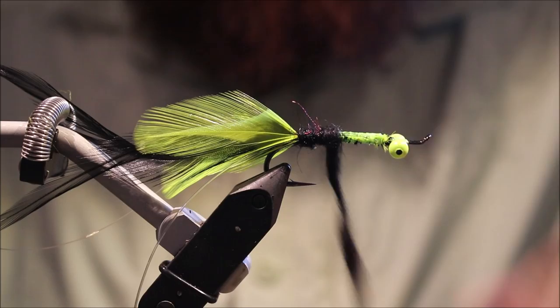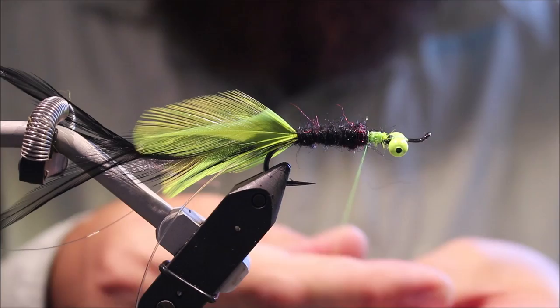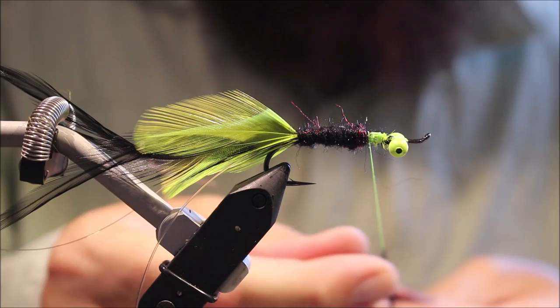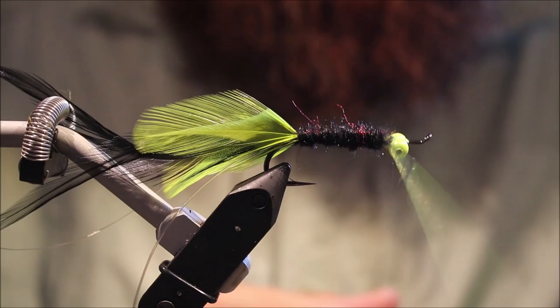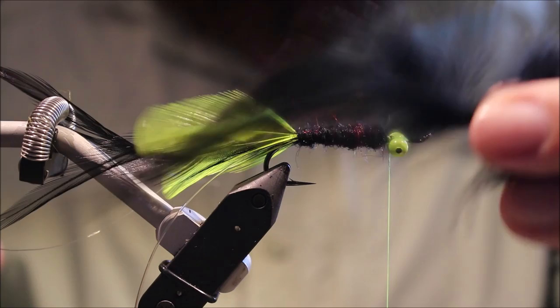Let's get that dubbing started — wind it forward, creating a kind of taper as I go, adding a bit more until I come to just behind the eyes, leaving myself a couple of millimetres behind the eye. Now I'm ready for the body hackle.